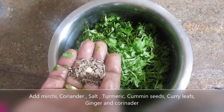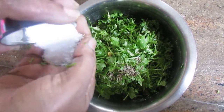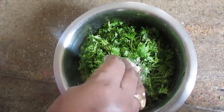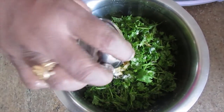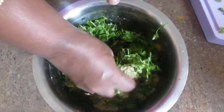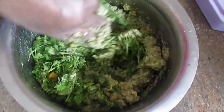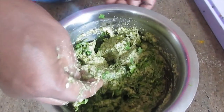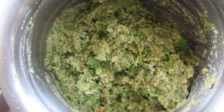Add the mix and combine the ingredients together. Put a tablespoon of the mixture and shape it, then continue with the remaining mixture.